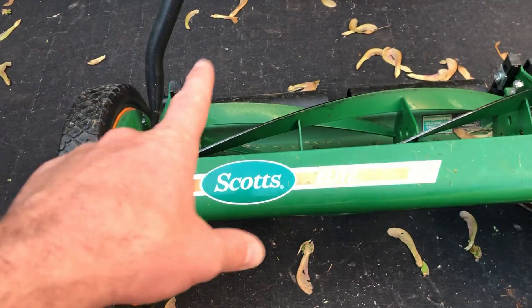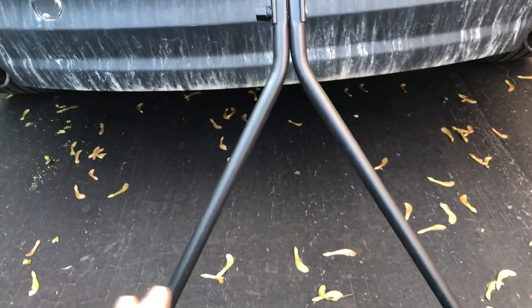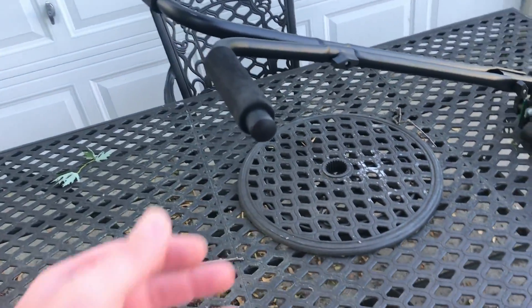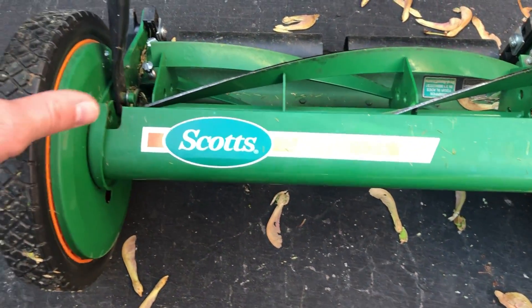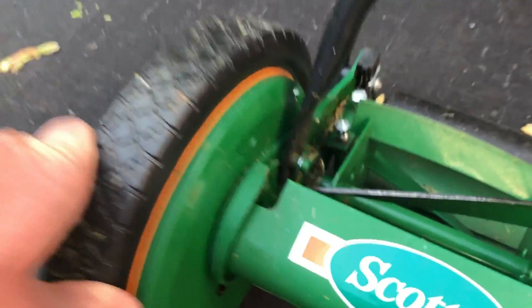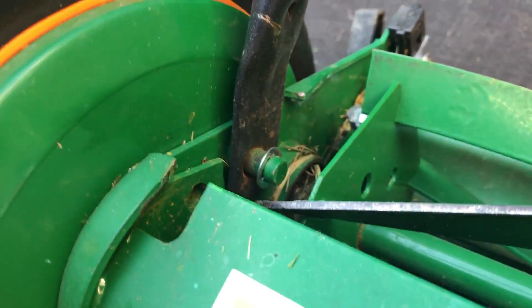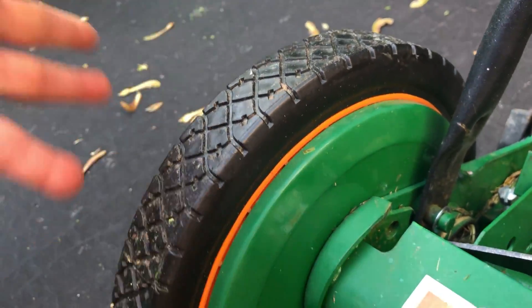The first thing I want to talk about is the assembly — very easy to assemble. It comes in a couple of parts: this top handle part, this bottom handle part, and then the main part with the actual blade and the wheels. There's a C-clip right here that you put the lower handle over and snap in. The tires are solid body tires with no air in them.